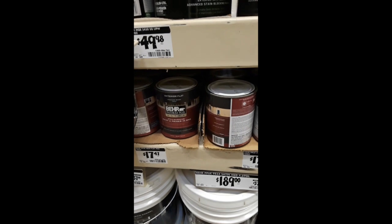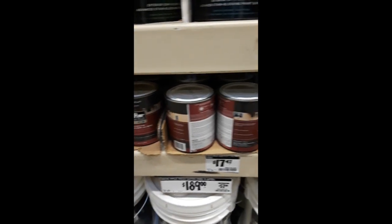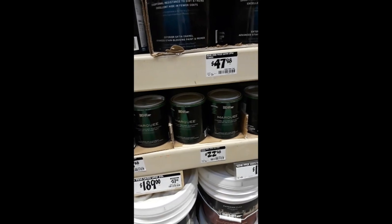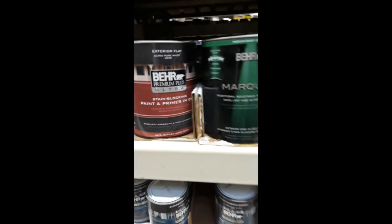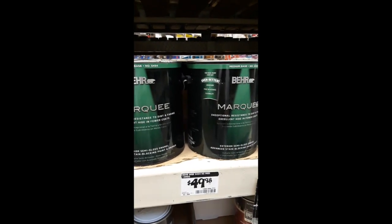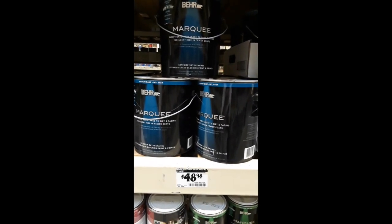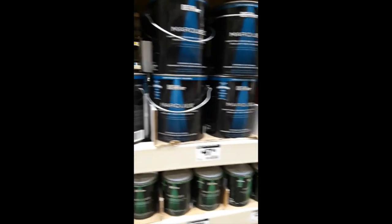If we look at the regular pricing of the small cans we just saw for two dollars — those cans, new, range from seventeen dollars to around twenty-two dollars. For the gallon size, we just saw two cans being sold for nine dollars each. That's a saving of around forty dollars on just one can of paint.